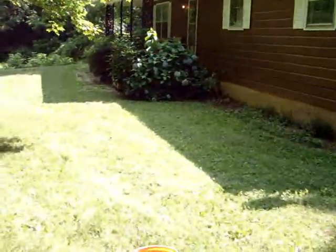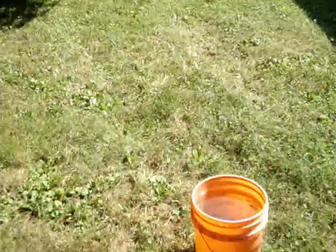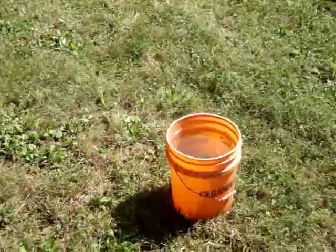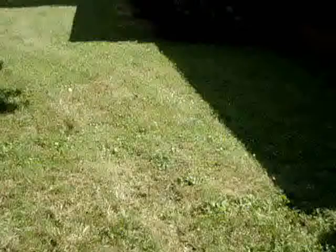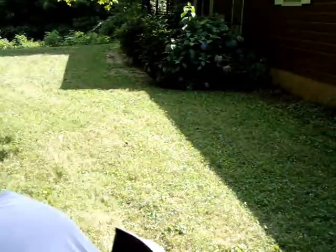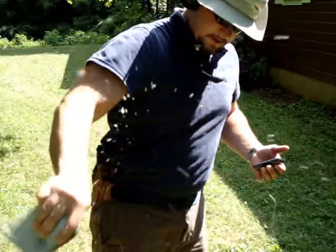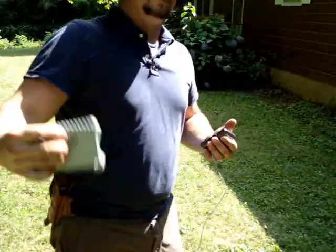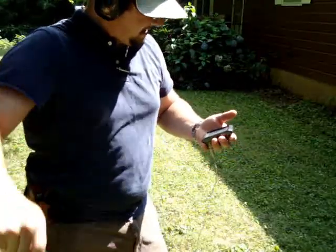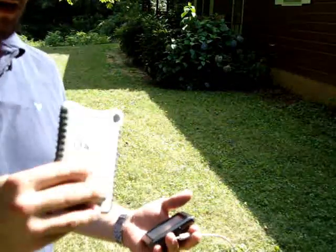Just a minute ago, we dropped one of these little babies into a bucket of water. Still inside. Been underwater for about six, eight minutes.